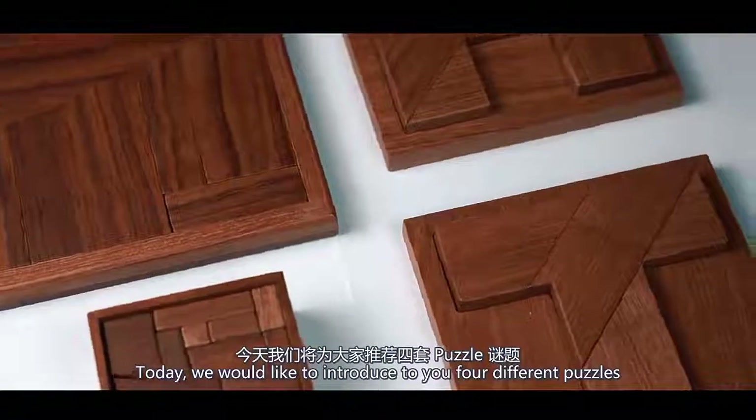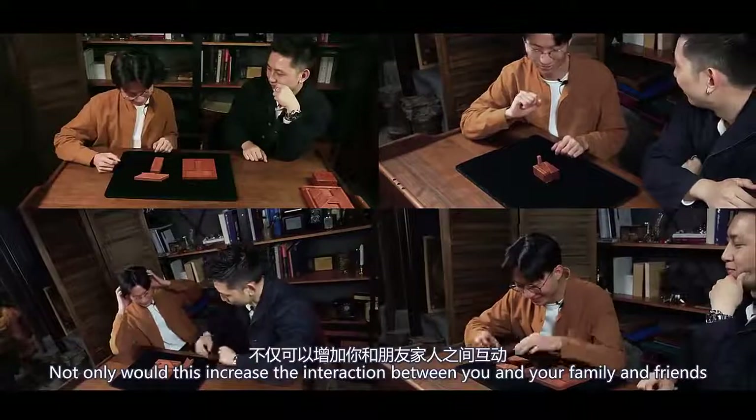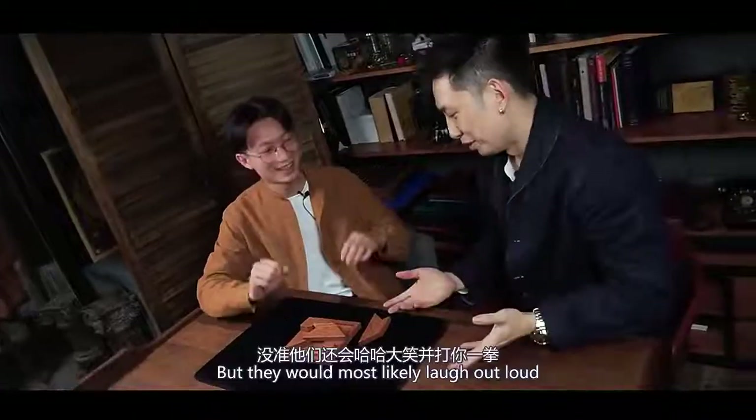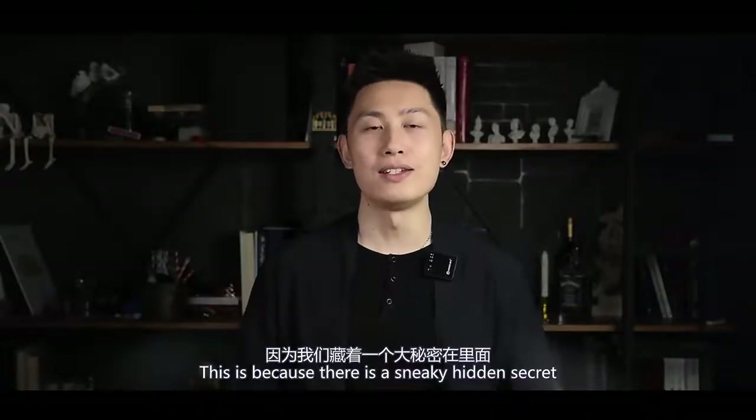Today, we would like to introduce to you four different puzzles. Not only would this increase the interaction between you and your family and friends, but they would also most likely laugh out loud and physically hit you. This is because there is a sneaky hidden secret.